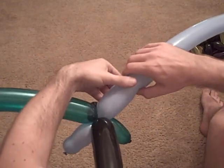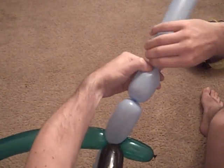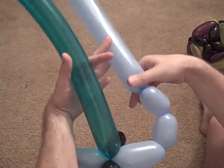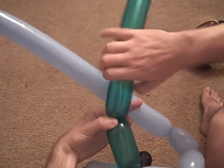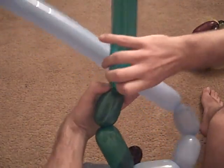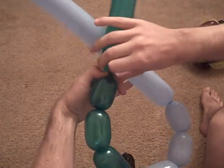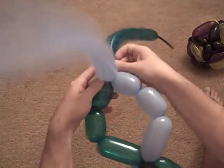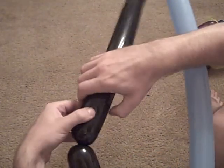Now we need a bigger section here, say about that big, followed by two smaller ones. We want each one to do that — big, followed by two small ones. And then finally the black one: big, two small ones.